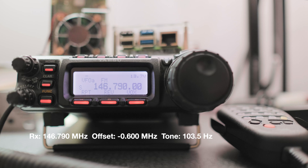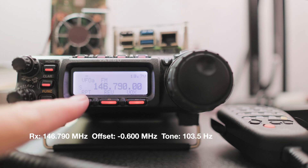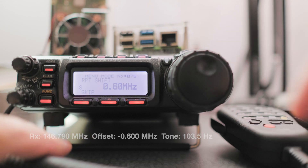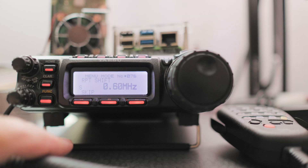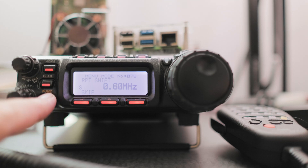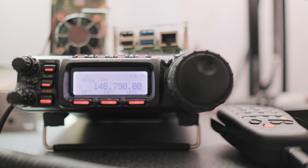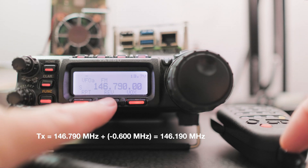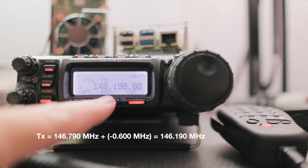Now for the offset value, I'm going to make sure it's 600 kHz. Let's click on the RPT button and press and hold. You can see we're in menu 76 for the repeater shift value. Click and hold on the function button to exit. If you add the offset with the listening frequency, you'll get your transmission frequency value, and that value will show up right here. If you click on it, it will show you the transmission frequency — it's going to give you 146.190. Perfect.